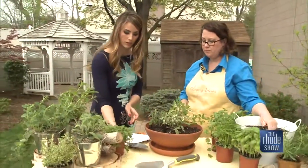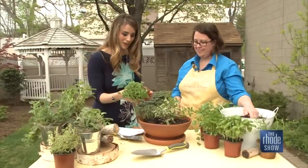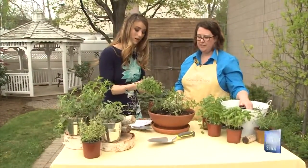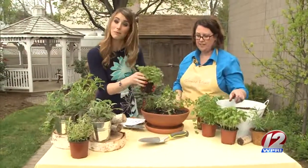We are well on our way to creating a delicious little container garden. You can find these tips and watch this segment again over on our website. Happy planting! Happy spring!